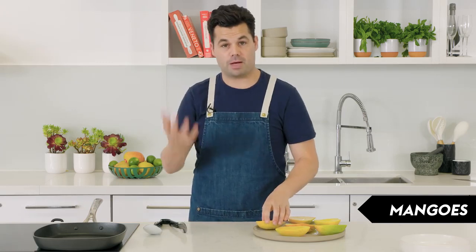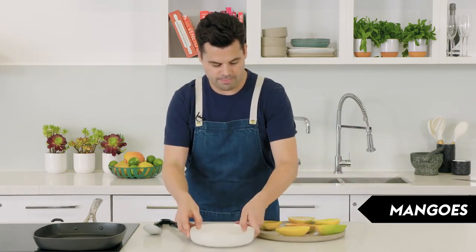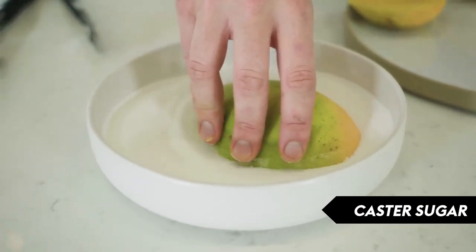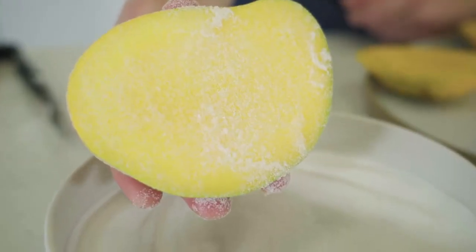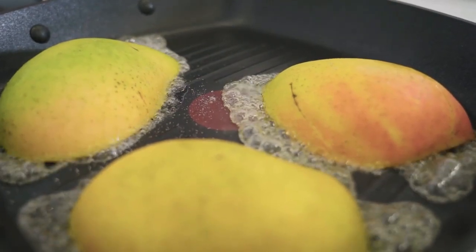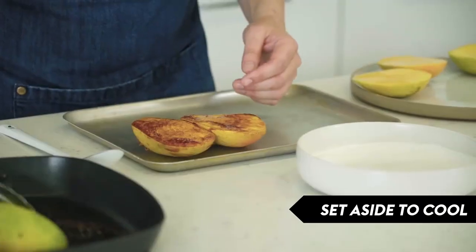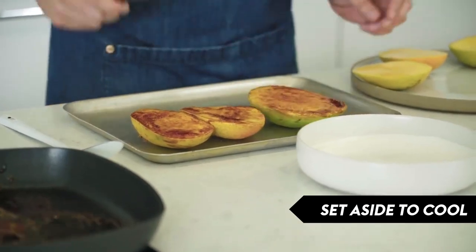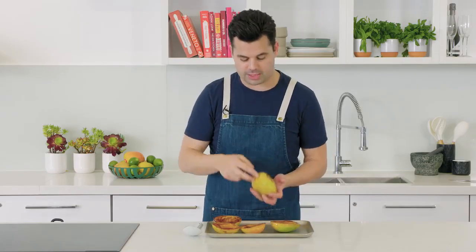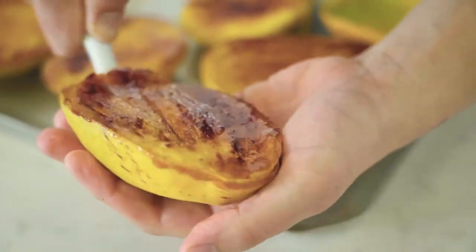This is a barbecued mango trifle, so we're going to barbecue some mangoes. Alternatively, if you don't have a barbecue, you can use a grill inside or a flat fry pan. Take a cheek of mango, dip it in caster sugar until completely covered, then place it straight onto your barbecue hot plate or fry pan. Keep the skins on so they hold their shape while cooking. Once done, cool them cooked-side up, then repeat for the remaining mangoes. For the mangoes going in the middle of the trifle, remove the skins using a wide spoon to slide under the skin and ease out the flesh.